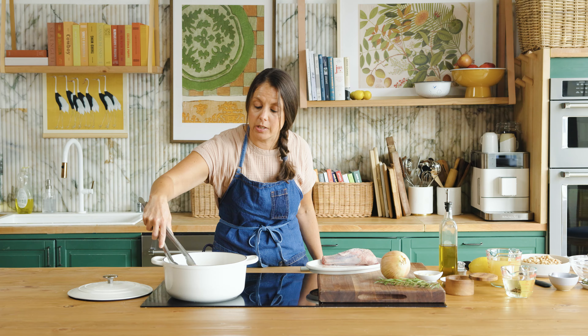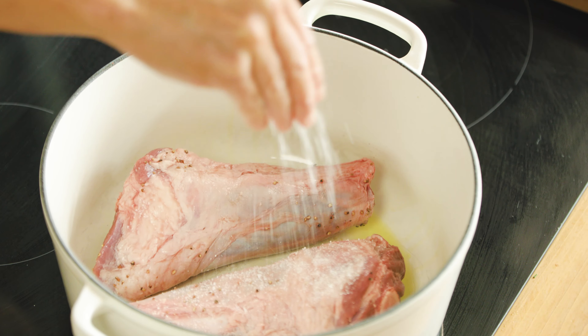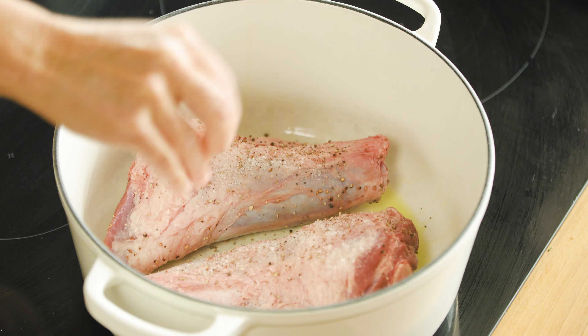Let's get these in the pan searing. Oh yeah, hear that sizzle? Now that they're in the pan, I'll go ahead and season the other side with salt and pepper as well.